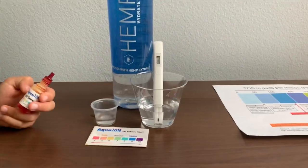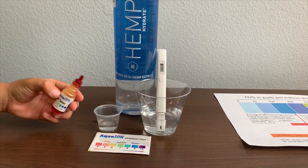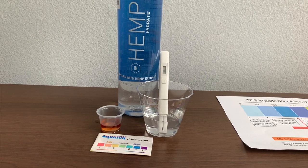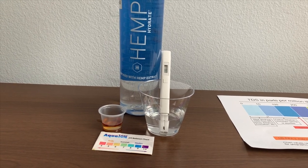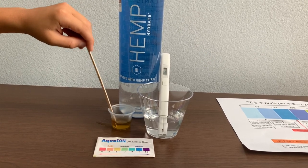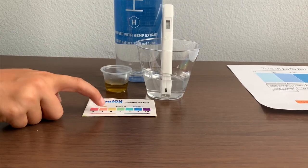Now let's test the pH level. If you want to buy this pH tester, check the link down below. I'm going to do two drops. Let's stir it a little for a better result. I give this a 6.5 — this is a neutral pH.